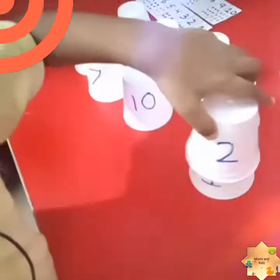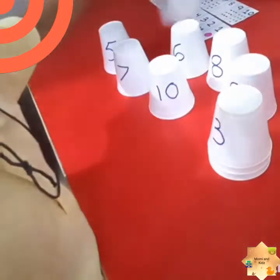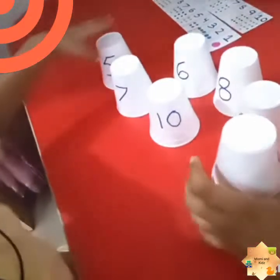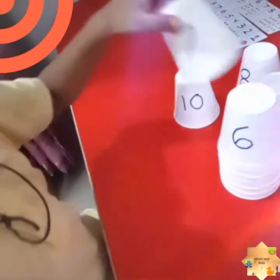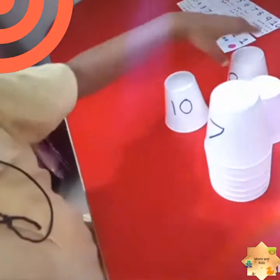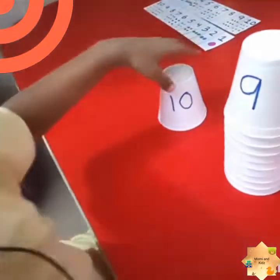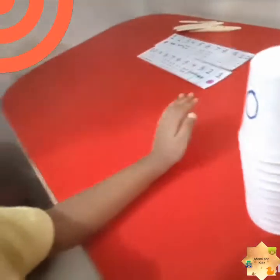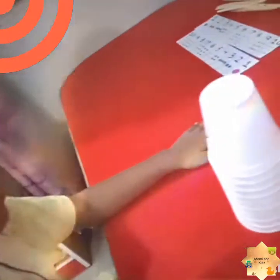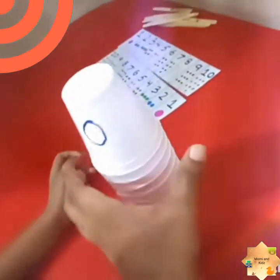One, then two, then three, then four, then five, then six, then seven, then eight, then nine, then ten. Very nice! And which counting is this? Forward counting! Forward counting. Okay, now do the backward counting.